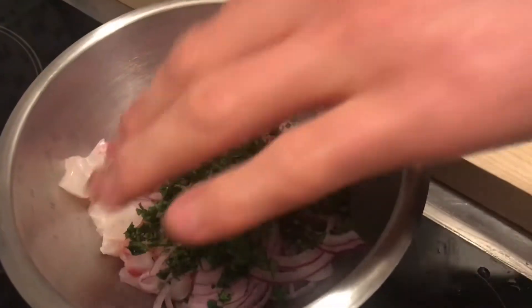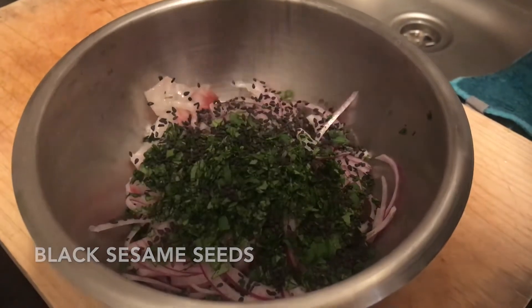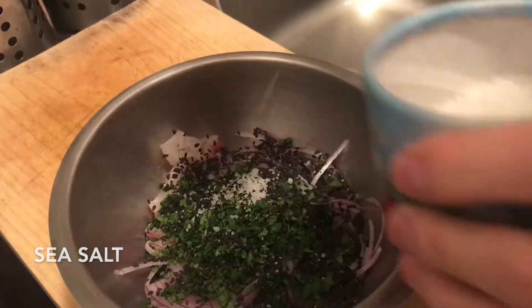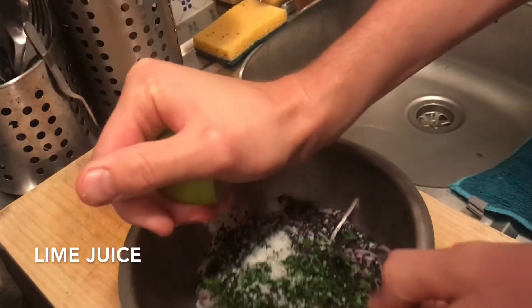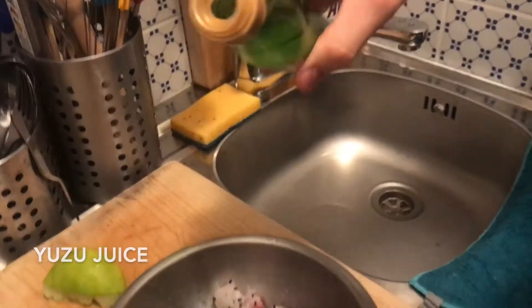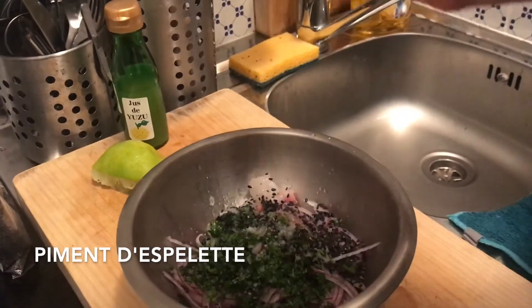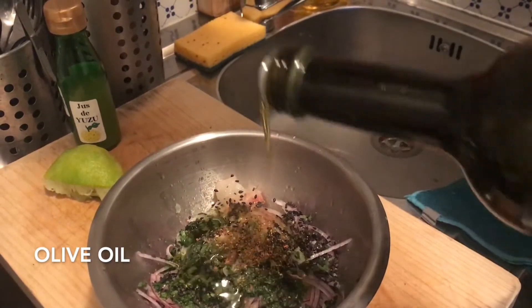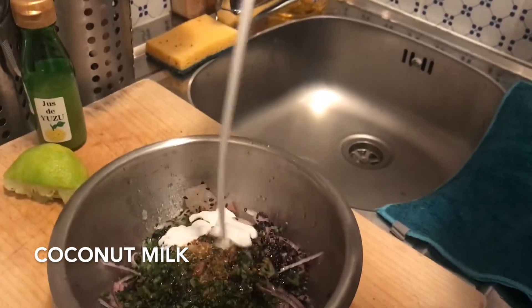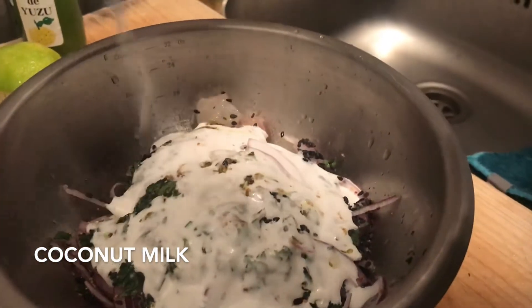Here we have fish, coriander, and red onion. Seasoning of the chef — this is the secret. Sesame seeds, sea salt. First the lime — you can use lemon, be generous. The yuzu juice for the flavor. The piment de espelette. Olive oil, very, very important. And I'm adding the coconut milk for the flavor.